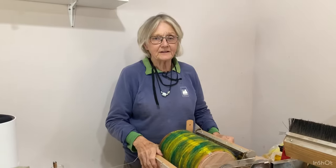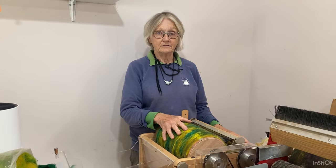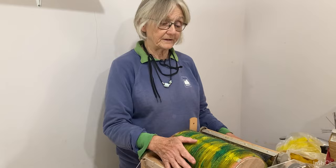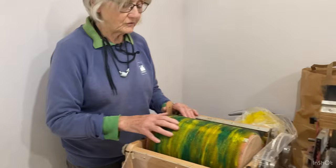Hi everyone, it's Mary here from Mercury Woolcraft again. Today I'm going to chat a little bit more about my Ashford electric carder. I've had it for a few months now and I'm beginning to get to grips with it, finding out more and more about how it works — its good bits and its not-so-good bits. But on the whole it's all good now that I've come to terms with it and worked out the best way to use it.